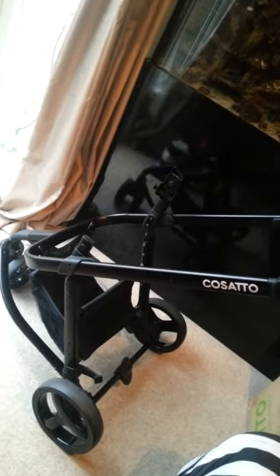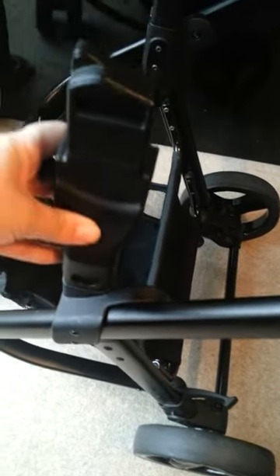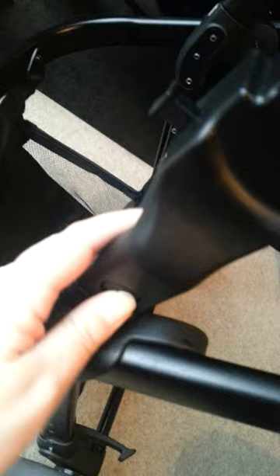Now I'm going to show you the car seat adapters. I've put one adapter on so you can see what it's like. The other adapter simply clips on. There's an arrow to tell you which side they go on. To take them off, you simply press in the button and lift them up. On the car seat adapters, you can put your Giggle car seat — simply click it on, and there you have your Giggle car seat.